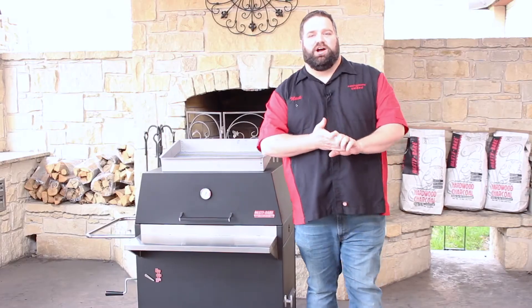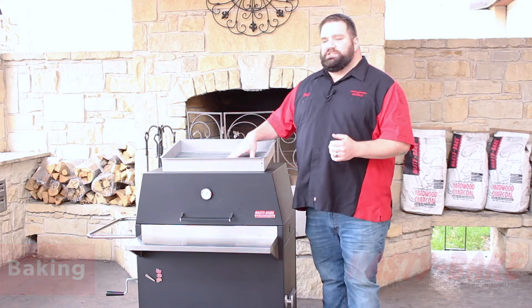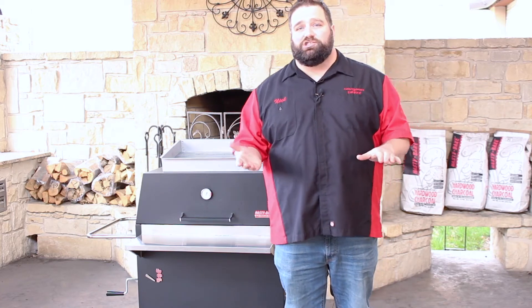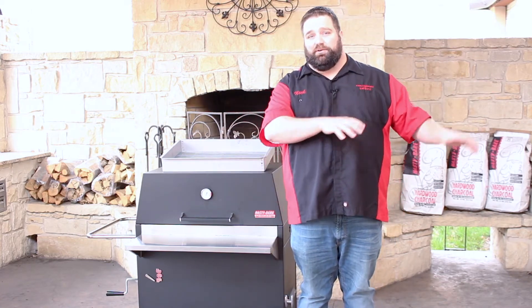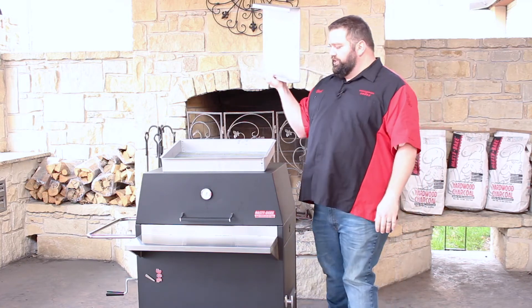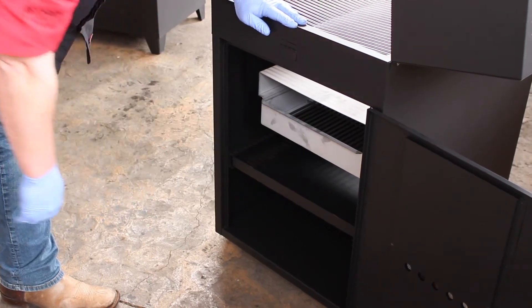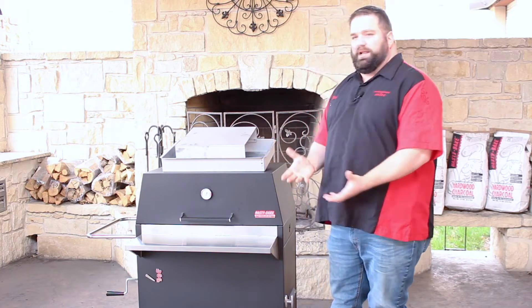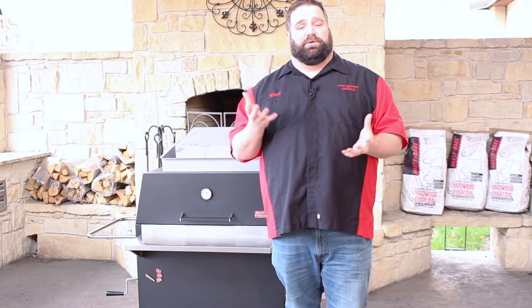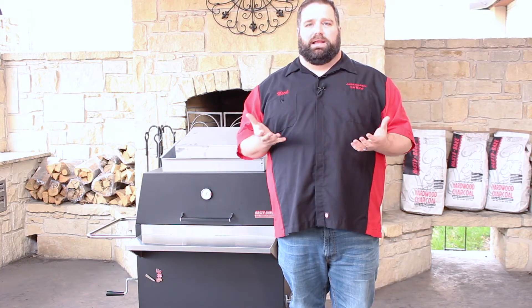The last firebox position we're talking about is the bake position. It's extremely versatile although it confuses some people about how best to use it. The bake position turns your Hasty Bake truly into a charcoal-fired oven, which is wonderful to bake things in the 300 to 400 degree range. The most versatile approach for bake is by putting your firebox heat shield back on top of your firebox. This allows a nice even surface for the heat to rise. You can even build your fire in the middle of the firebox and put the heat shield on it to allow the heat to come up both sides, so you can still roast chickens and everything else in that 350-ish range while getting the benefits of diffusion rather than having heat directly impact the meat right above it.